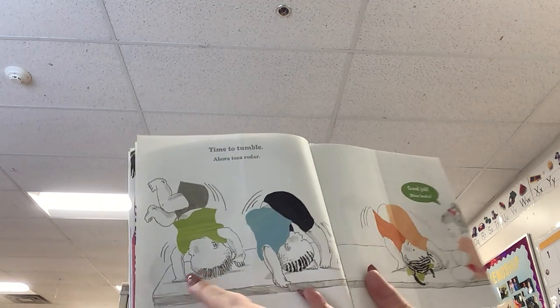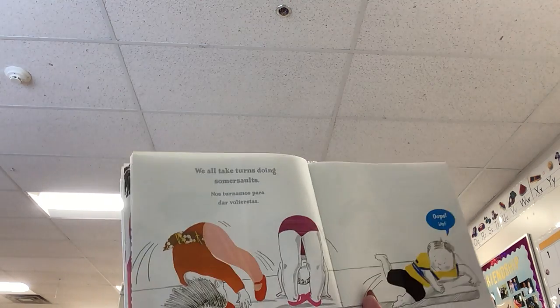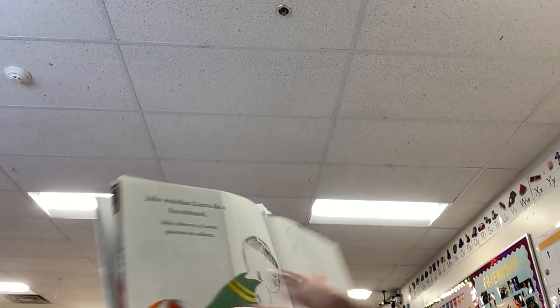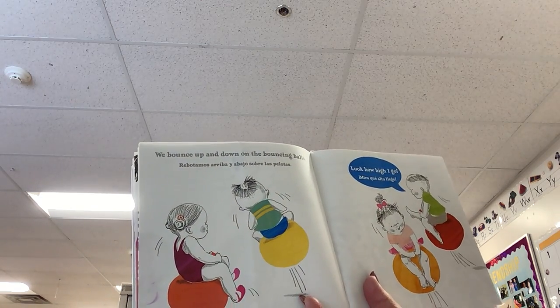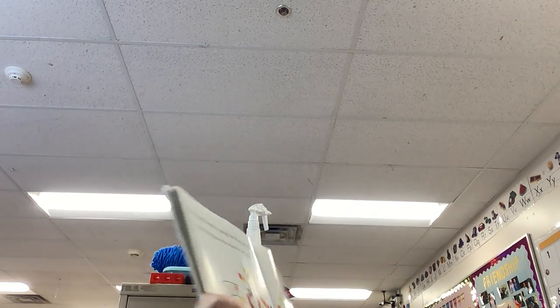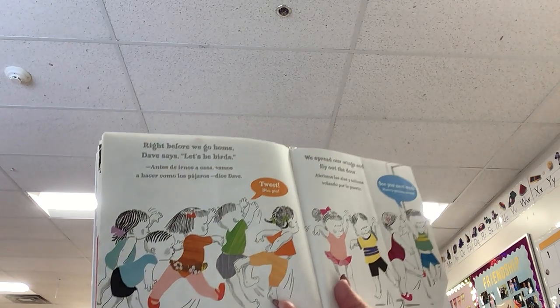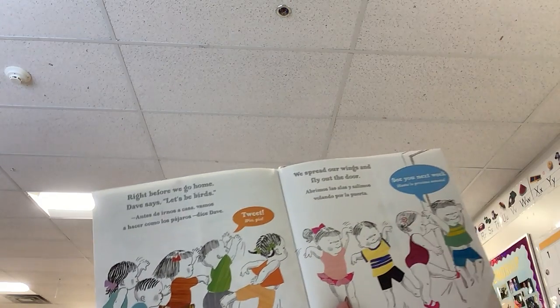Time to tumble — there they're doing their somersaults. We all take turns doing somersaults, except he goes whoops. Jake watches Laura do a handstand. We bounce up and down on the bouncing balls — look how high I can go! Everyone likes to jump barefoot into the ball pit. Right before we go home, Dave says let's be birds. We spread our wings and fly out the door. See you next week, says Dave.